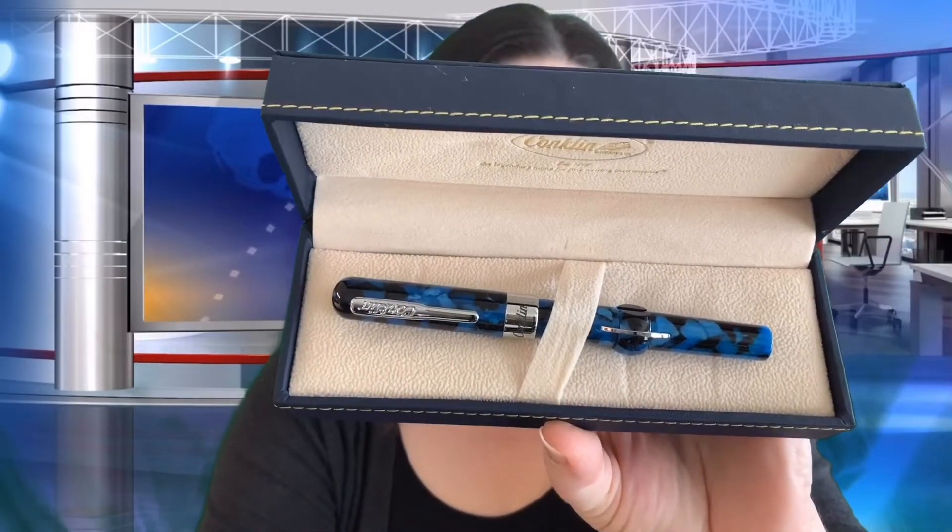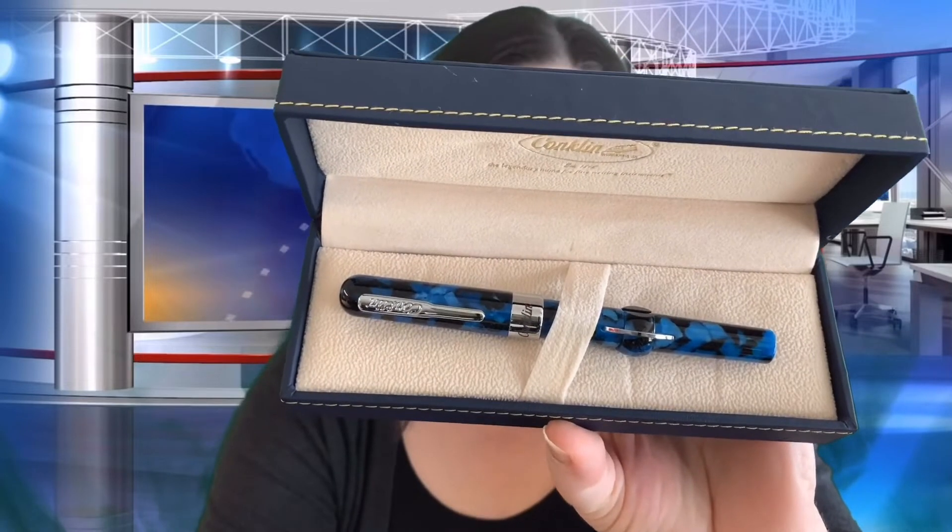Open up the box and we have some literature — it's Conklin, the legendary name for fine writing instruments. There's a lot of history behind that name, a congratulatory message for buying a Conklin Crescent Filler, and on the flip side, instructions on how to fill a Conklin Crescent Filler pen, which I'm going to do in the next segment. It is a little tricky but very interesting. Beside the box is the pen — lovely blue and black material.